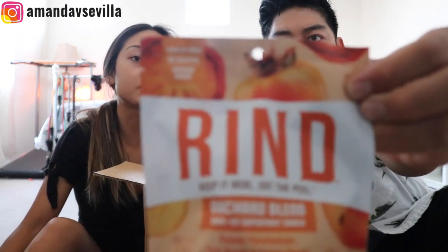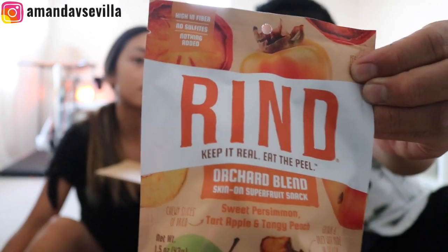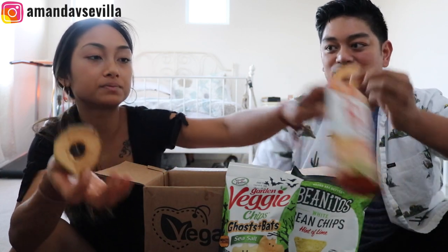Now I thought this was chips but it's not — these are rinds. Persimmon, apple, and peach rinds. Let's mix up the flavors. It's just standard dried fruit. Nothing but the fruit. I'm here for it. Recommend.